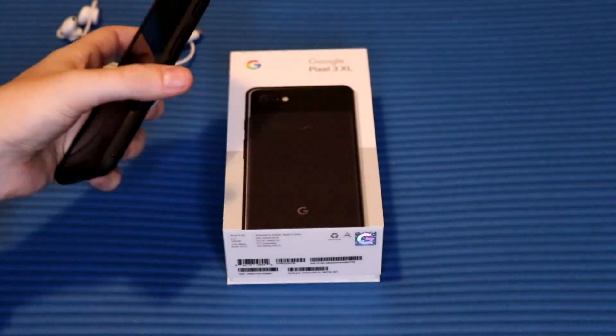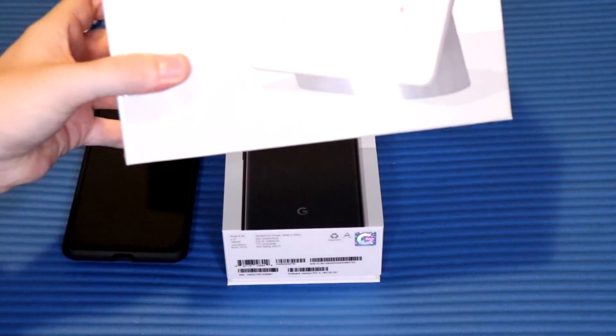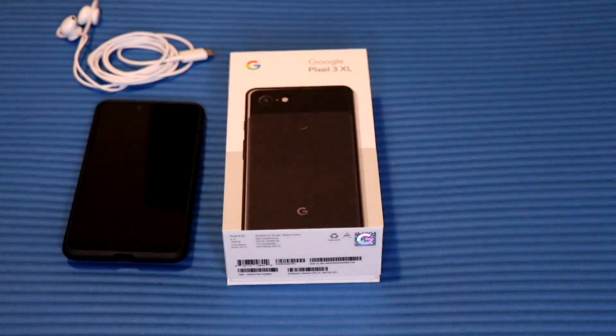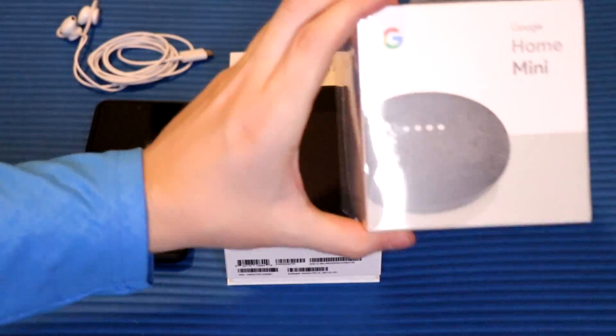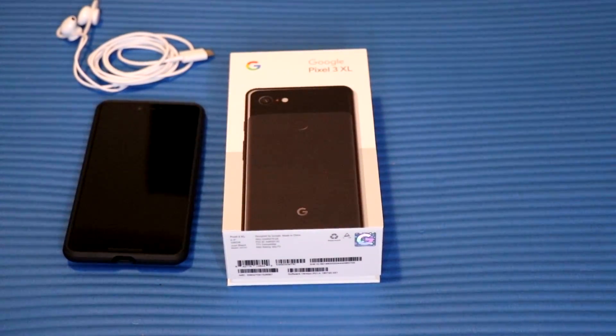I'm loving the Pixel 3 so far. The full review will be up in about a month, guys — hope you enjoy it. Stay tuned for the unboxing of the Google Home Hub and the two Google Home Mini speakers, which will be up on the channel in a few hours. We'll see you guys in the next one — peace.